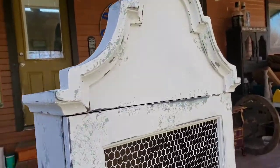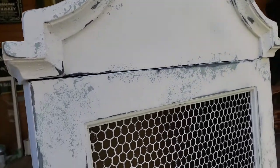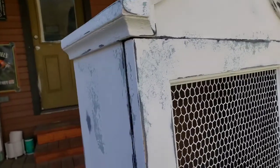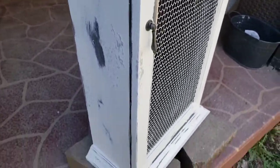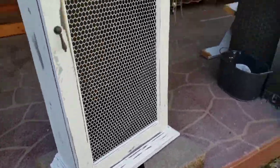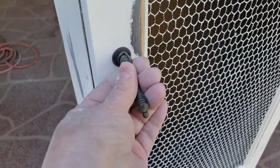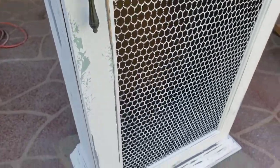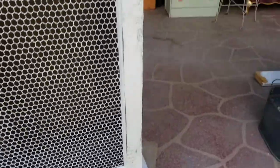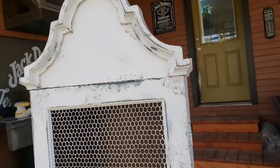Oh my gosh, I am so beyond in love with this that I'm not knowing how I can part with it. I love this — it came with the little dingly one but I just went and grabbed this one out of my stash because I don't know where the handle is right this second. This is just spectacular.